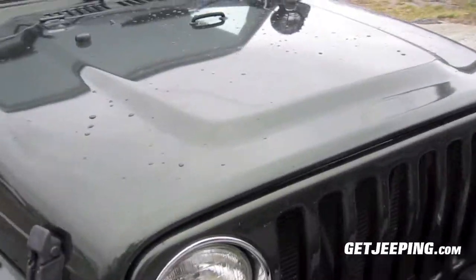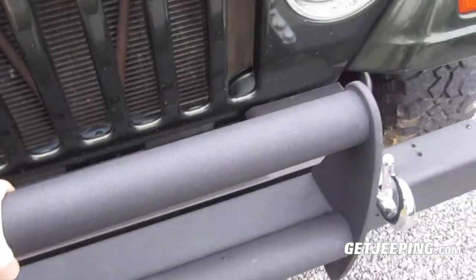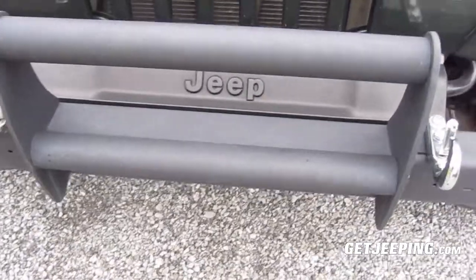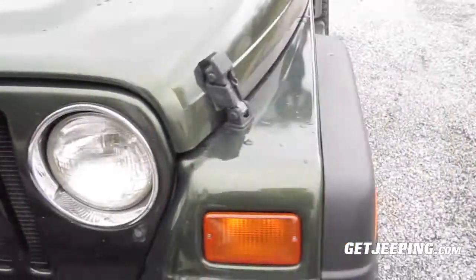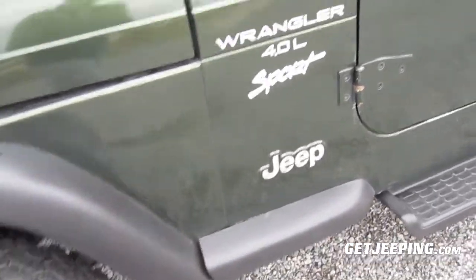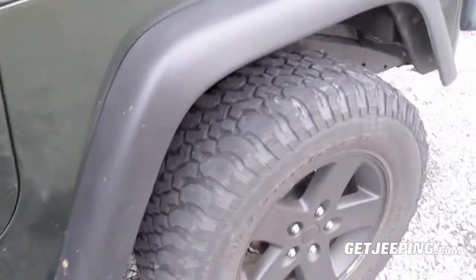The paint's still in really good shape. I love this green color. You've got this bumper here, which I don't even know who makes — I think it's actually made by Smittybilt. It was there when I bought the Jeep, but it's working out good. On this side, the only thing I've done is, of course, bed line, the lights, and the mirror bracket there. There's the tire. More stickers there.